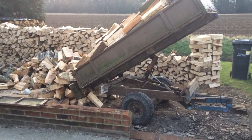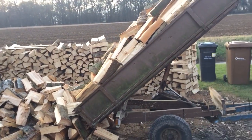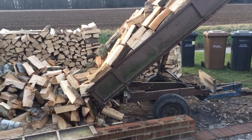Billy's Little Tipper! Look at that! It saves unloading it by hand, doesn't it? Mind you, you've still got to stack it all up.